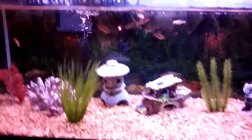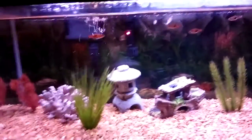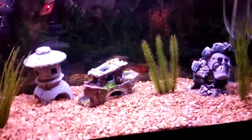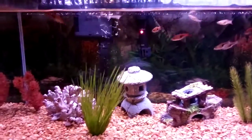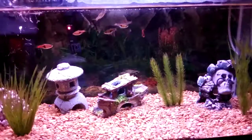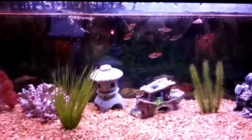Now I'm going to talk about sponge filter cons. First, in my opinion and many others', they do look uglier. They take up more space than the average hang-on-the-back filter, and that space isn't somewhere sleek like the back of the tank. As you can see, this hang-on-the-back filter kind of blends in with the background. You could hide a sponge filter with decorations, but then you're not picking up as much debris because the plants and decorations are blocking it from working.